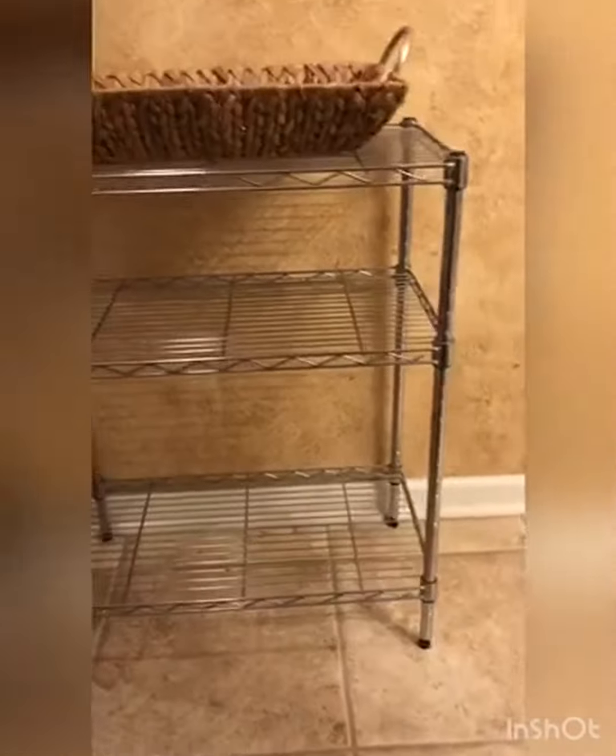The shelves are also very easy to clean. It's very stable — it does not wobble. Recommend.